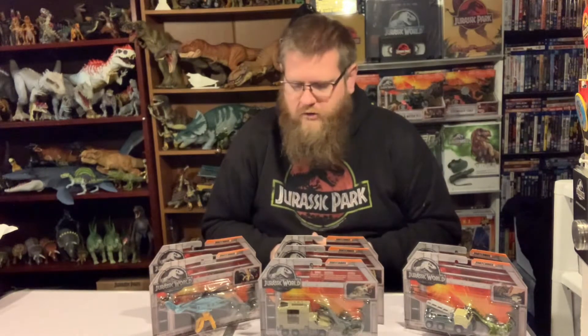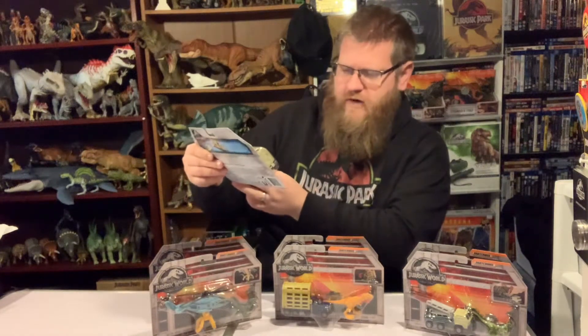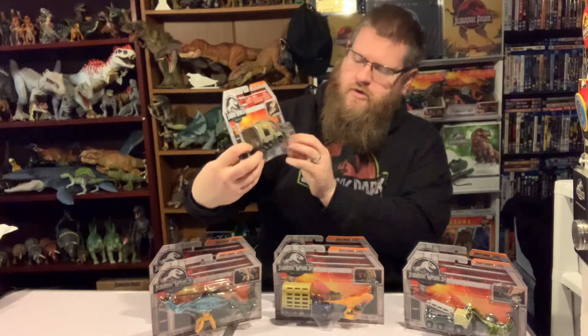Hi guys and welcome back to Rexy's Reviews. In today's video we're going to be taking a look at the Jurassic World Matchbox Dino Hauler line. We've had a separate video reviewing the single separate matchbox cars on the OG Graybacks, so now we're going to have a look at the Dino Hauler twin packs. First up we have the Armored Raptor Hauler.